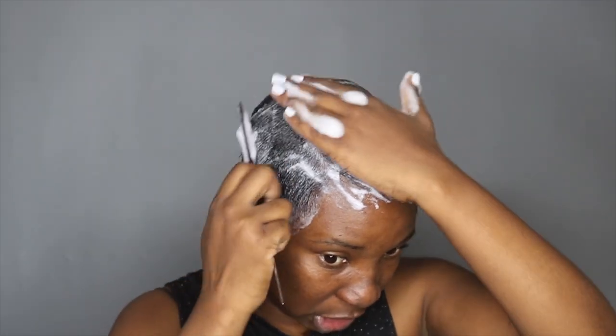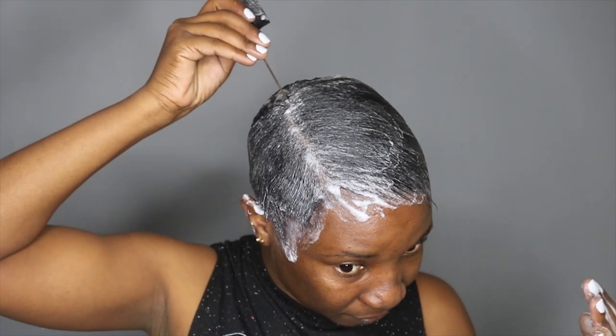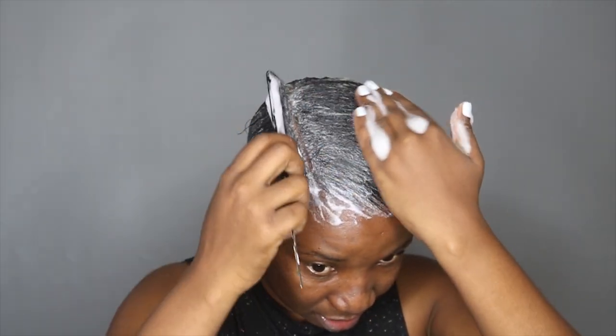Molding is actually really important when you have a pixie cut, especially if you are a woman of color with a pixie cut.